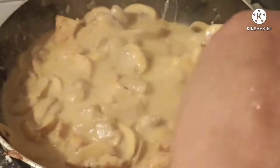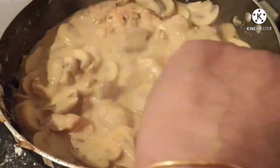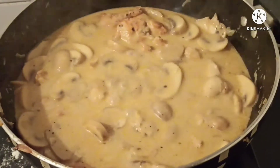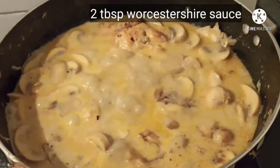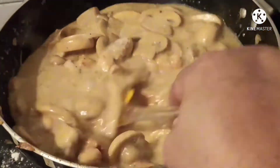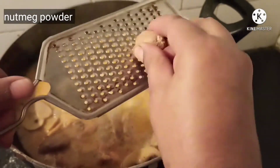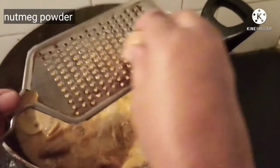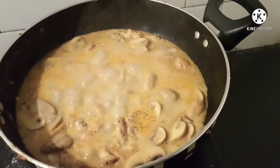Now add 2 tablespoons Worcestershire sauce and cook for 2 minutes. Just before taking down the dish, add a pinch of nutmeg powder by grating it through a grater.